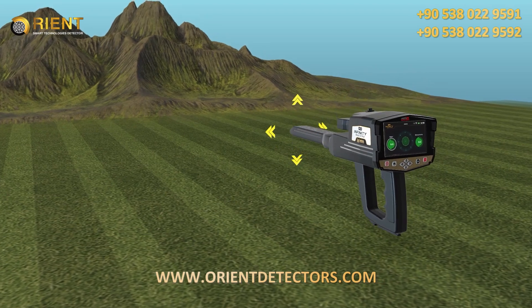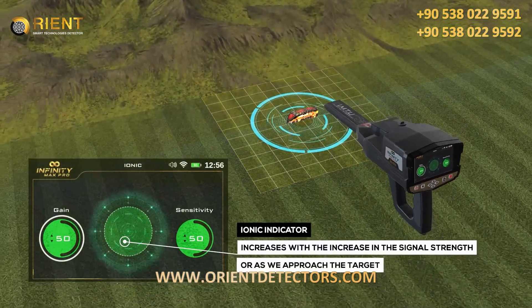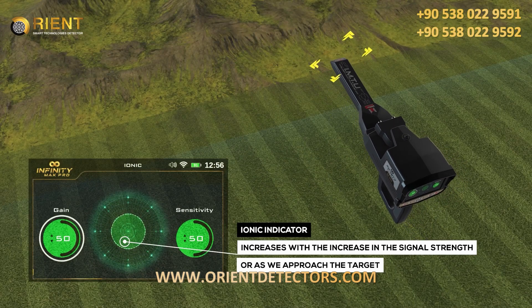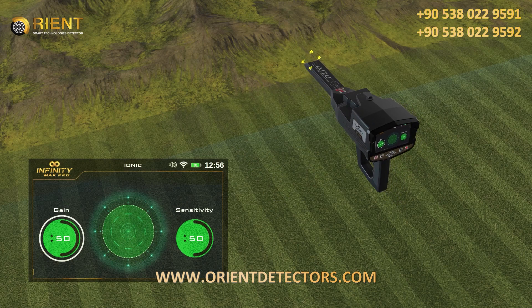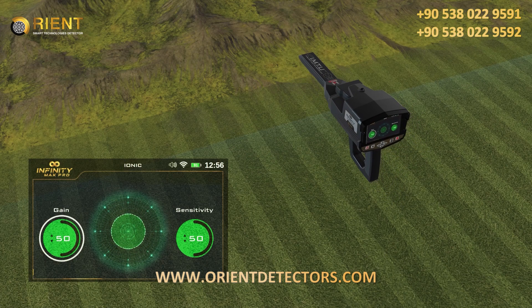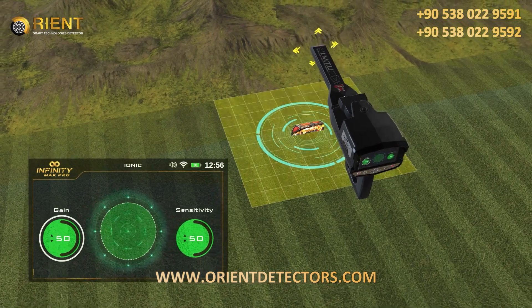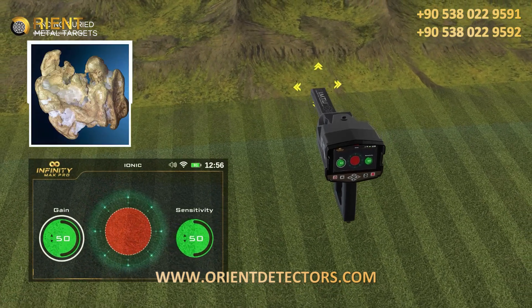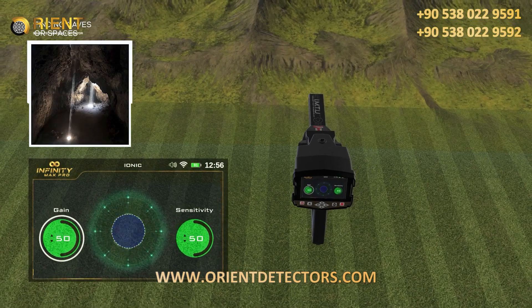In the case of a close signal, it will appear on the ionic indicator on the screen. The indicator increases with the increase in signal strength or as we approach the target, in conjunction with the issuance of a graduated acoustic alert. The indicator appears in red if there are metals, and the indicator appears in blue if there are spaces.